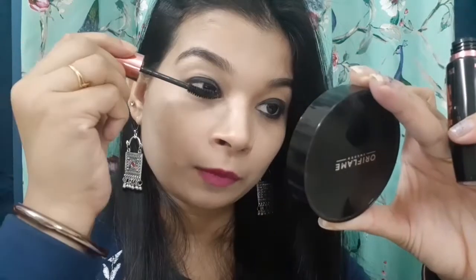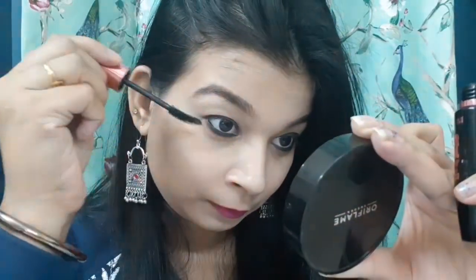To finish this look, I am using the Maybelline Hyper Curl mascara. With no extra product — just a simple basic kajal — you will get such a beautiful smoky eye look right away. That's it for today's video, guys. Make sure to subscribe to my channel and hit the like button if you liked my video. Thank you so much for watching!